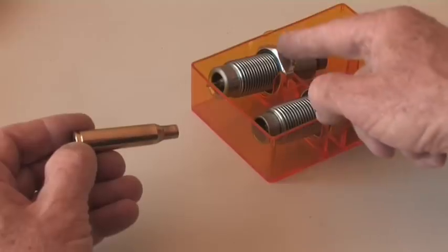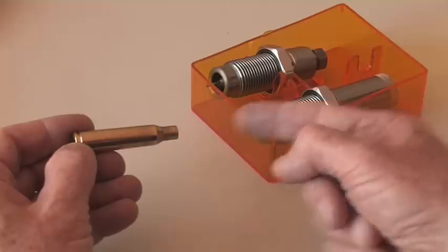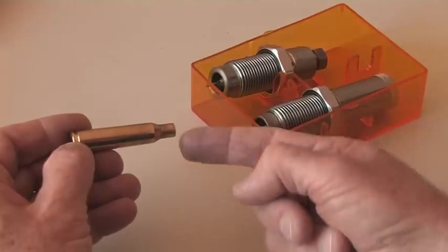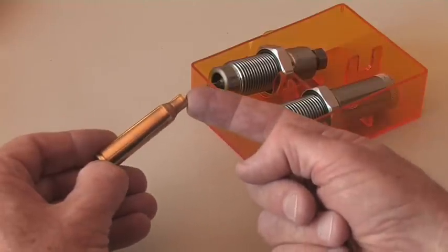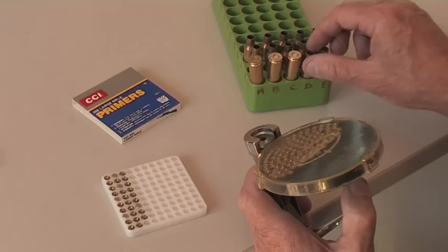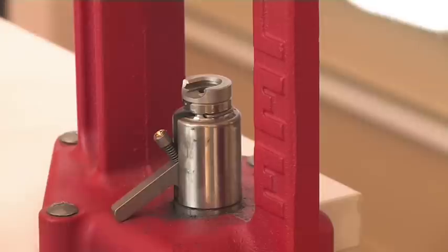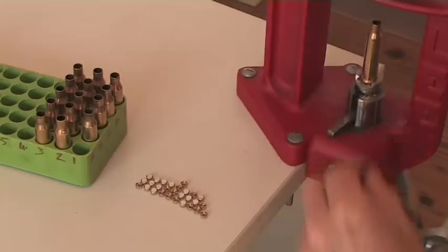There are two types of sizing die. The full length die sizes the whole case and the neck. The other type of die sizes only the neck of the case back to original dimensions. You would use just a tiny amount of lubrication on the case. The second step is to insert a new primer, and there are a number of tools you can use for this operation.